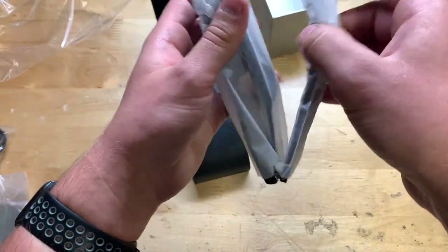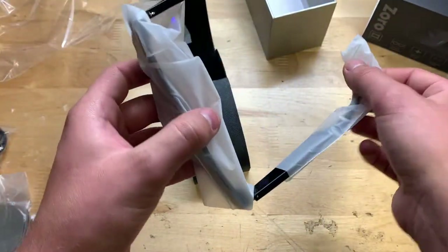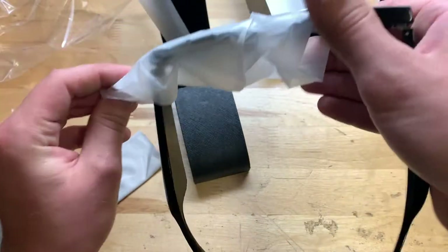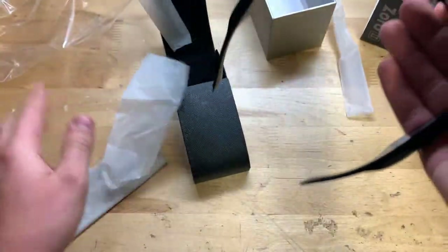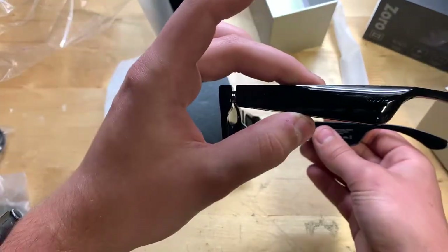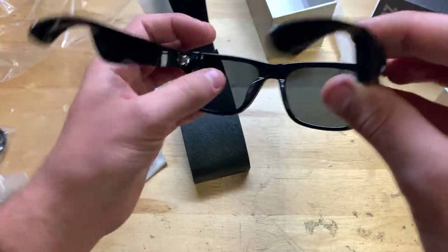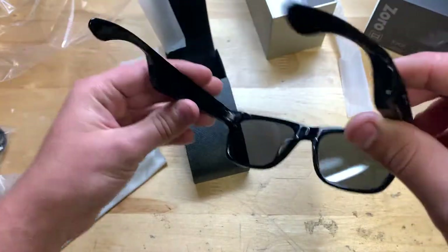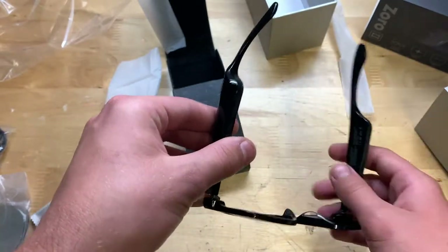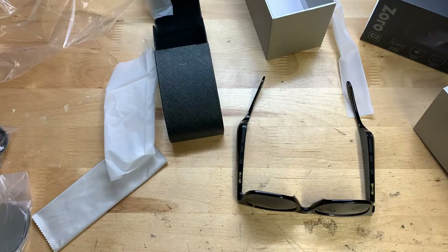Let's go ahead and open this up and here they are. Let's take them out — oh, they're talking right now, I guess I accidentally turned them on or something. There they are, look pretty nice. Got a little something there on the lens. So what I'm going to do now is turn them on — which I think they're already turned on — maybe even give them a charge and go ahead and try them out.